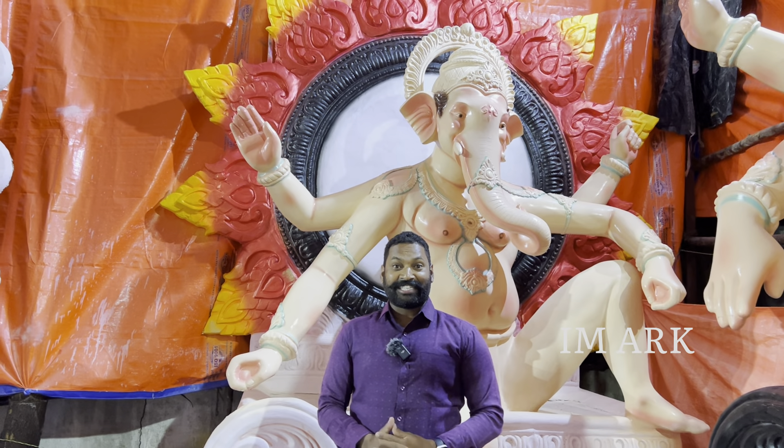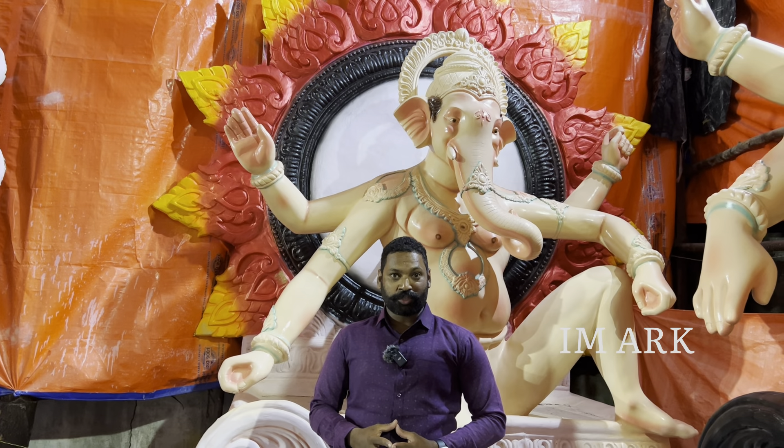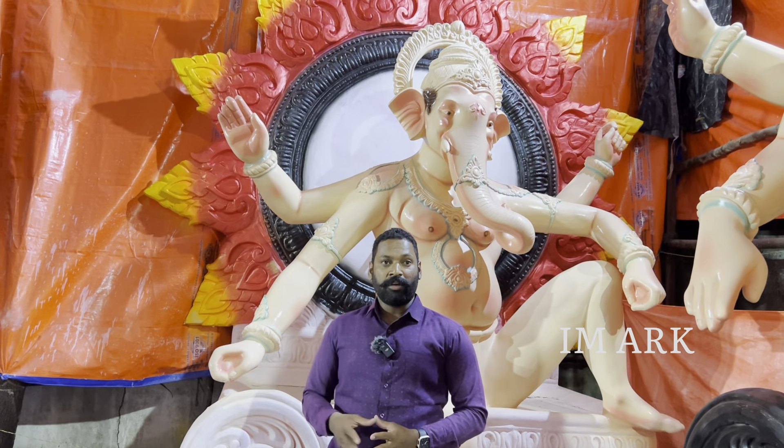Namaskaram friends, Jai Shri Ganesha, Jai Shri Ram. I'm going to do a workshop in my Shri Krishna Bhavani, Mylar Devupalli. I'm going to do a workshop in Durga Nagar Airport Road, right side.